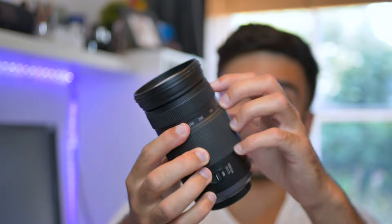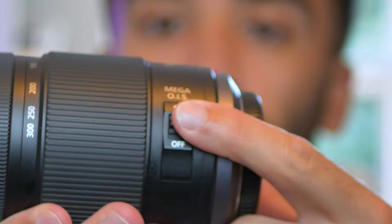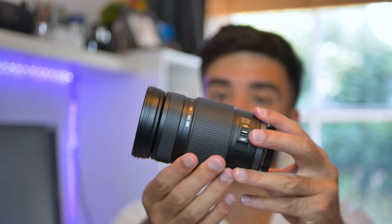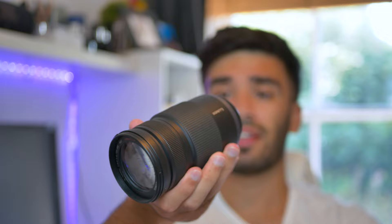Just an overview of the lens: it's all plastic construction, with rubber on the zoom and focus rings. It's also got a switch for OIS — optical image stabilization built in — which is very nice. When you zoom in, it does actually extend the lens quite a bit, and then it has a manual focus ring at the end, which is a focus-by-wire mechanism. Overall, it is quite a weighty lens — I think it weighs just over half a kilogram.